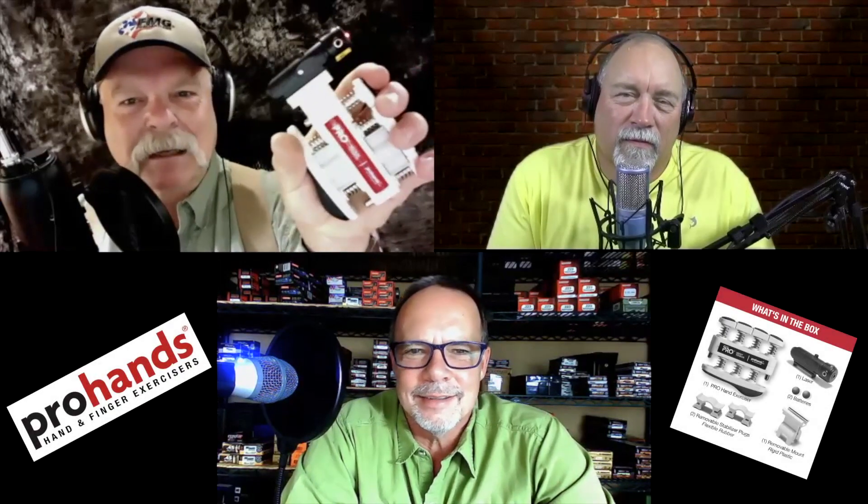Are you powering the laser by squeezing that thing? Yeah, there's a little dynamo in it and the laser gets brighter — no, that's not true, he's lying. Anyway, they're pretty cool, pretty affordable, so jump online — Pro Hands Tactical — a link will be down below.